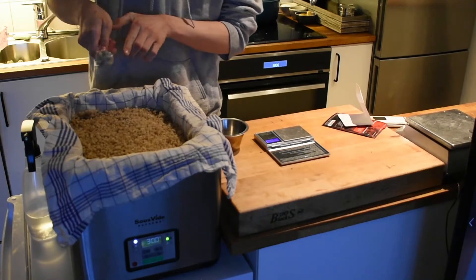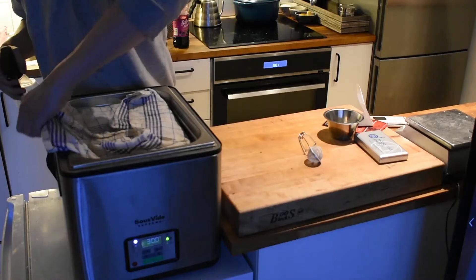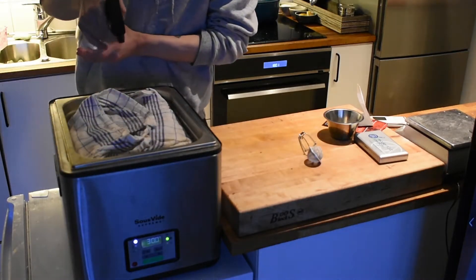Sprinkling the spores over with a sifter and massaging it in before leaving it for 24 hours. Make sure to spray it with water occasionally.